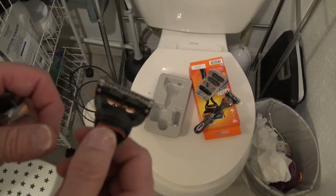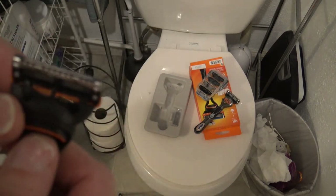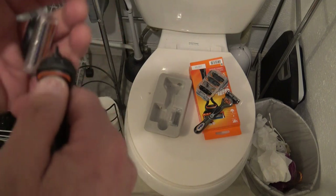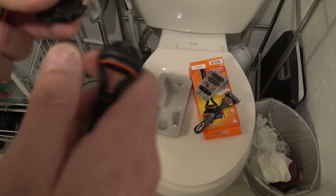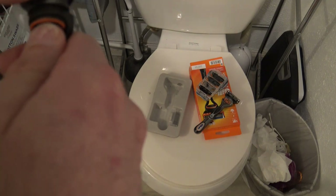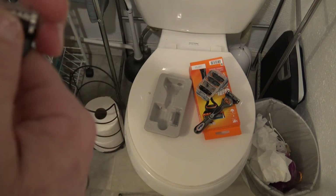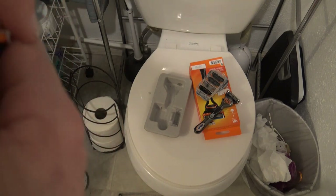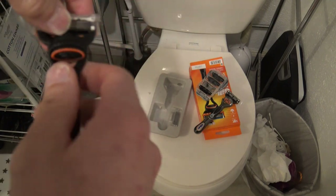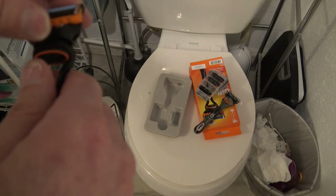This is how to change the blades on your Gillette Fusion 5 razor. All you do is push this button, pop the blade off, grab a new one and pop it back in. When you put the new one on, this cover just slides right off — it pops right off and back on. I'm going to put the old one back on since it's not worn out yet.